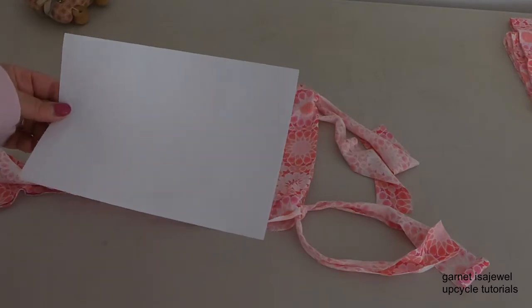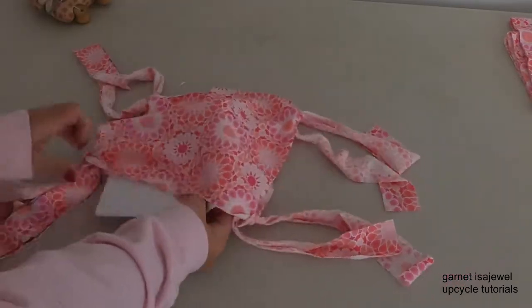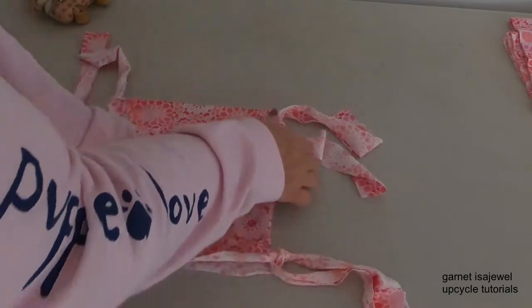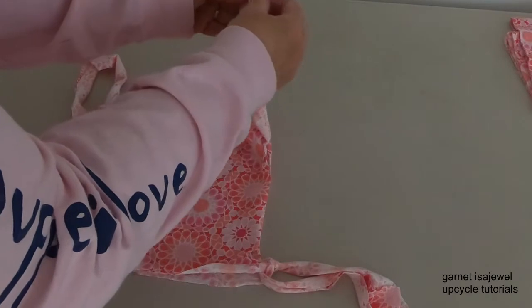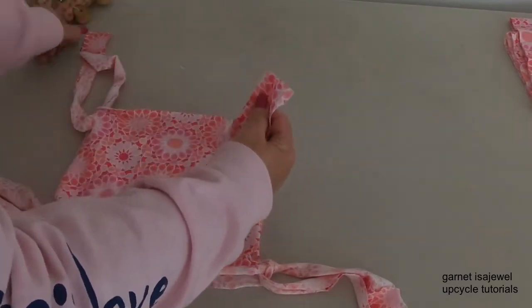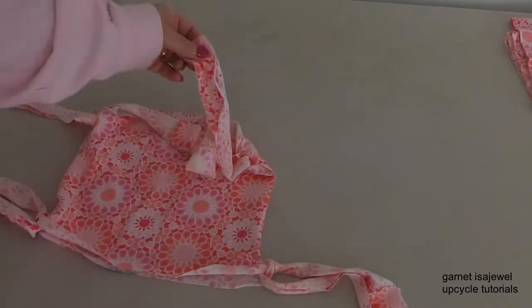Using my paper as an example for the filter, lift one of the layers of the t-shirt up and place your filter inside. Then take these two ends, join them together — untwist them if necessary — bring them to the other two ends and tie a knot on the top.